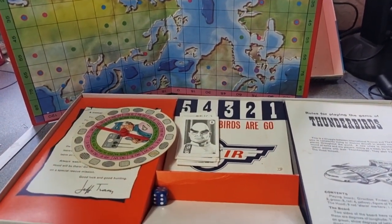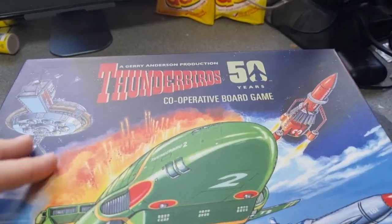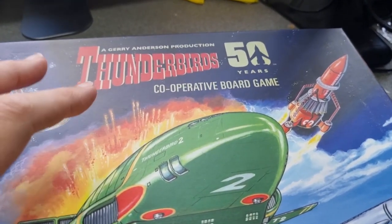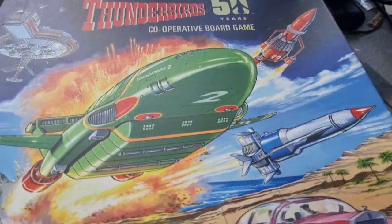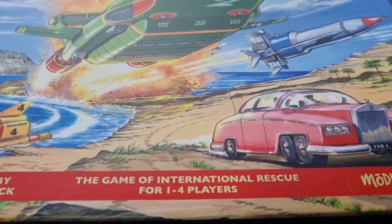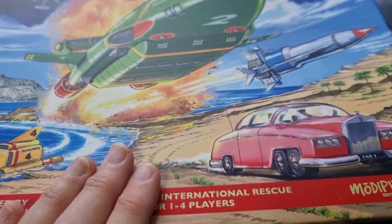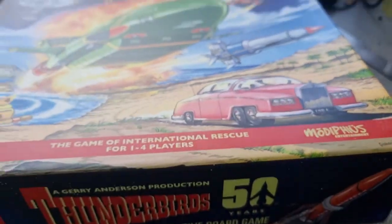Let's look at what a modern Thunderbirds game looks like. So this is the 50th anniversary cooperative board game — that would have been 2016, so a few years old now. I think you can still get it. Great artwork on the front with Thunderbird 2 bursting out. It's the game of International Rescue for one to four players, designed by Matt Leacock. This can be played as a solo game, which is great. Modiphius — they've done some good games recently.